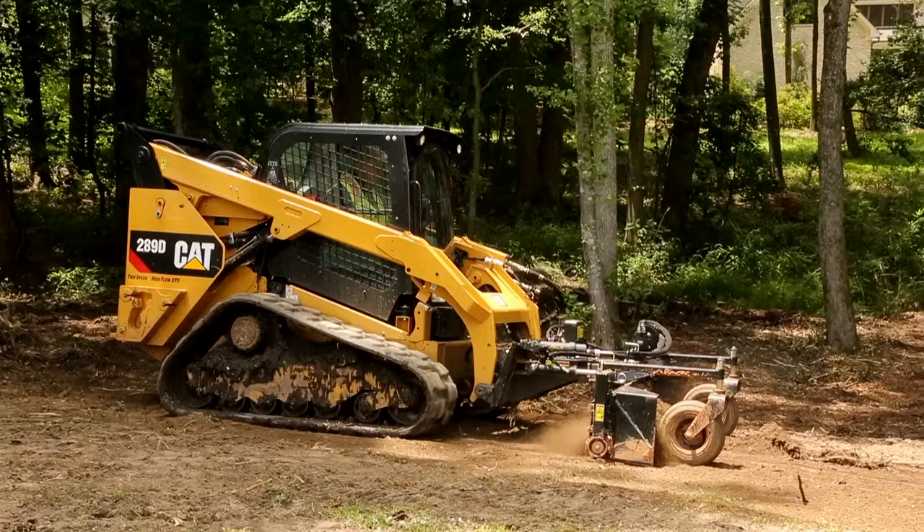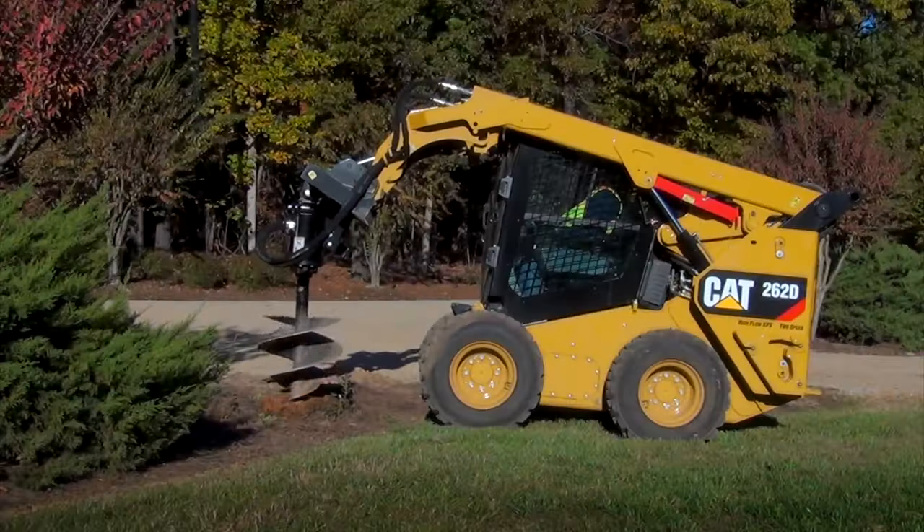For more information, consult your operation and maintenance manual or your local CAT dealer.